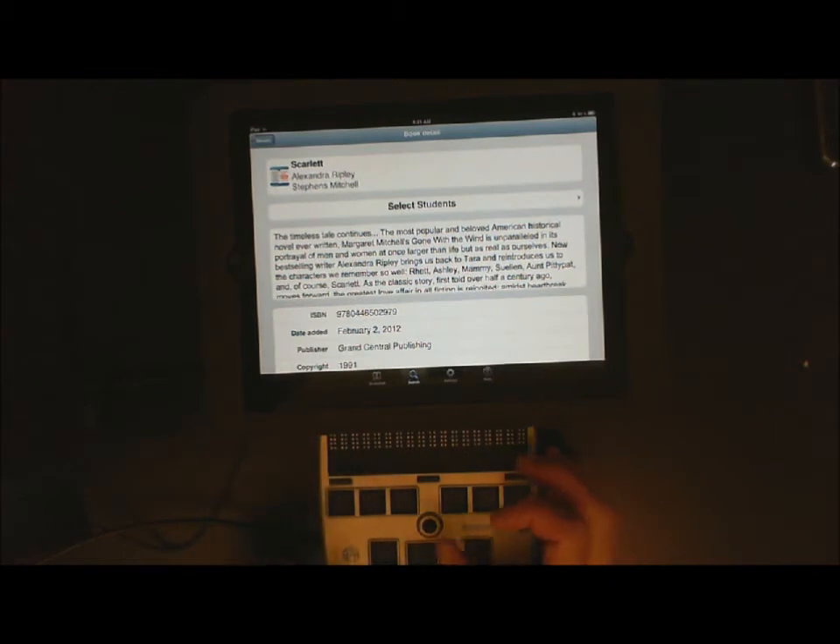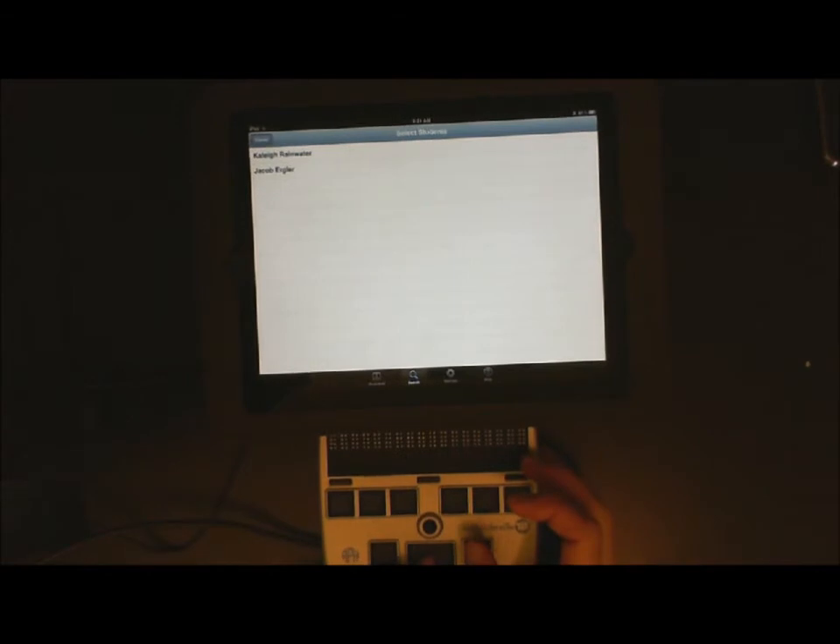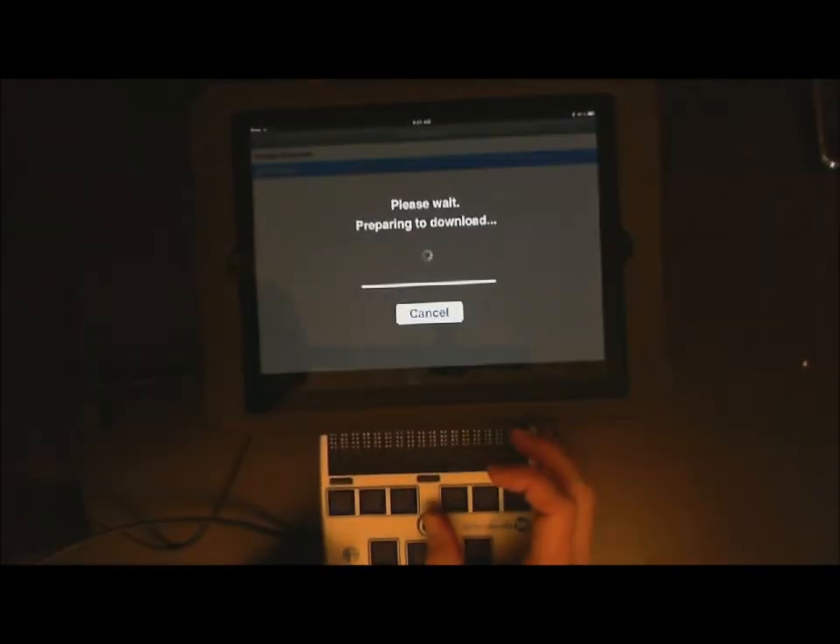And it begins downloading. Now I need to select the student that goes with this book, so I just move my joystick to the right. There is 'select my student' — I need to press straight down on the joystick or dot 8 and space bar. I am going to select my student and now I am downloading the book. It is going to ask me if I want to go ahead and read this — I am going to say yes. I am moving my joystick to the right to select the option that I want and press straight down.